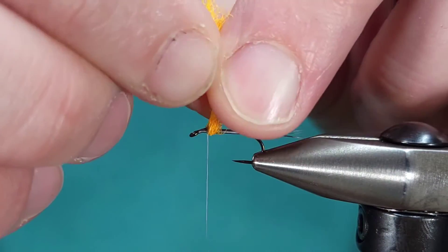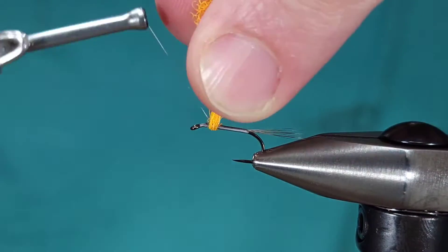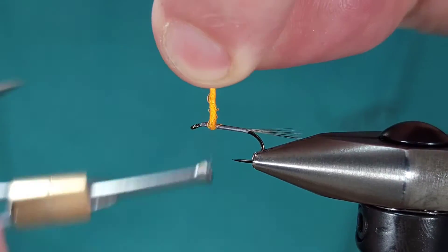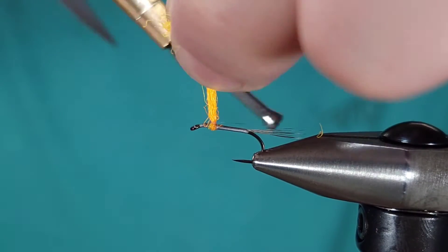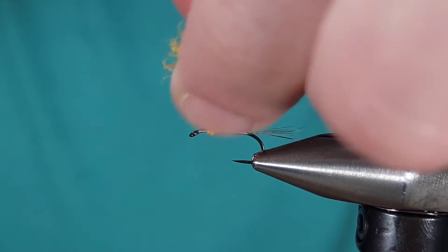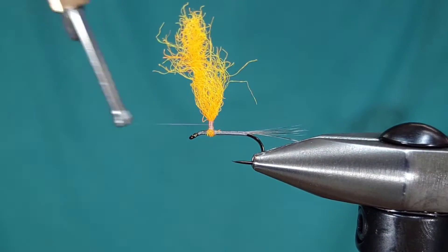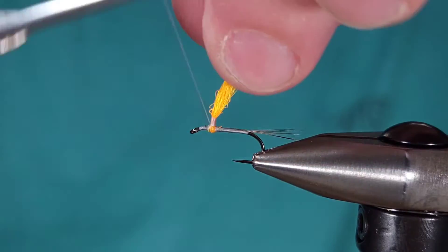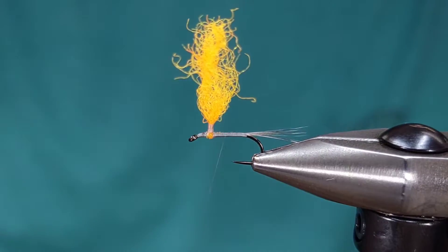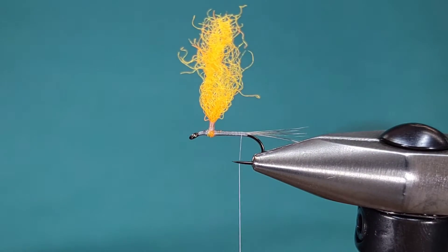I'm going to bring this underneath my hook and pull it straight up, then take a couple wraps to get it just where I want it. Another tip: just twist it one direction — that will set any additional super glue that has traveled up the para post. This will just make tying the para post so much easier. If you've ever tied a fly with a para post, it can be a headache, but this tip should make the fly slightly easier and a little less of a headache to tie.